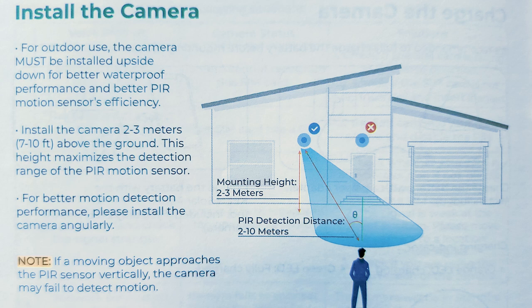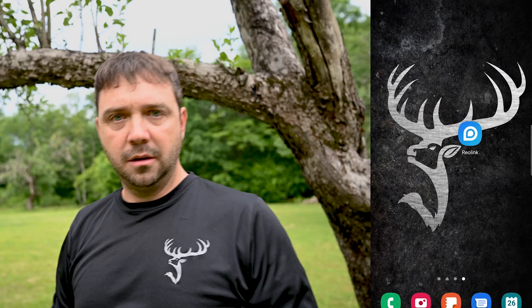When setting this camera, make sure it's at least 7 to 10 feet off the ground. The sensor is designed that way to get maximum detection distance — it has to be up high. If you put it down low trying to get eye level with the deer, it's not going to work too well.